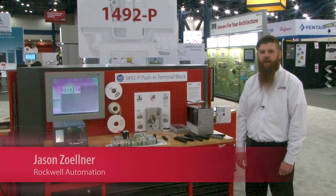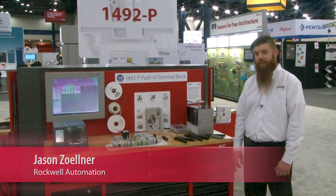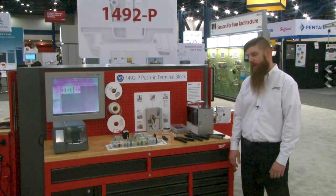Hi, my name is Jason Zellner. I am a component area manager here at Rockwell Automation. Today I'm excited to introduce to you a brand new Bulletin 1492 push-in terminal blocks.